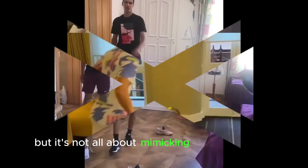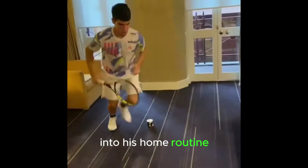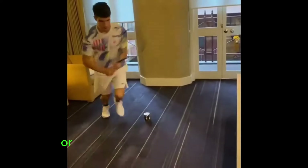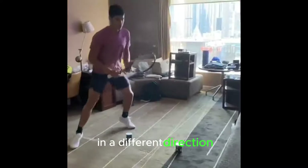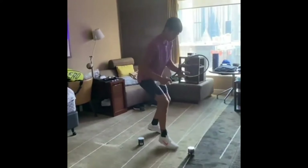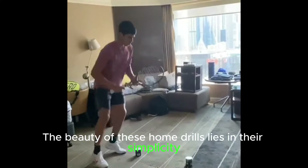But it's not all about mimicking match scenarios. Carlos incorporates agility and coordination drills into his home routine, adding an element of creativity. He sets up shoes and other objects as makeshift cones, creating a dynamic course that challenges his footwork in different directions — like a tennis-inspired obstacle course right in his backyard or living room.